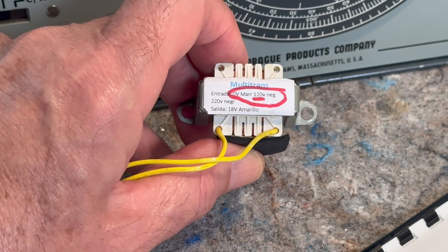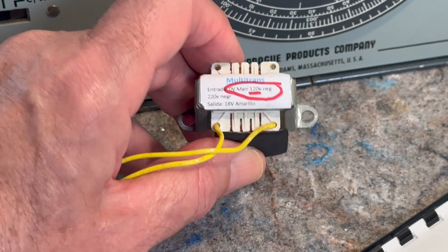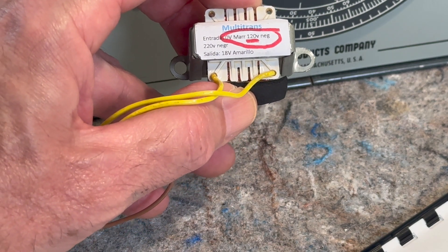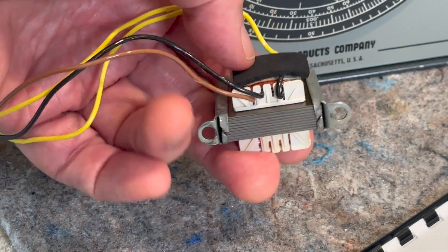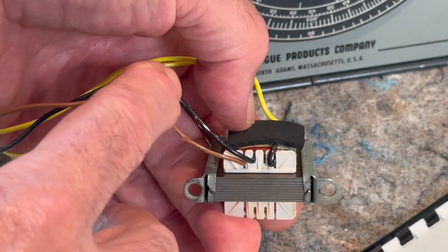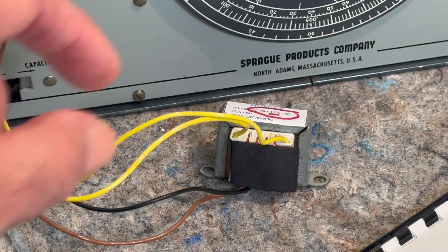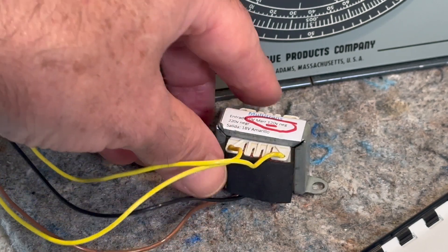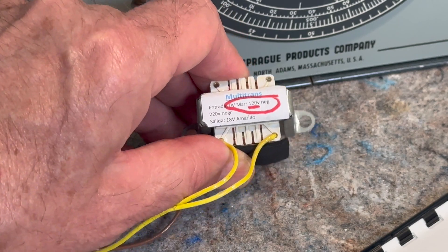You can see 'Entrada' — that's the entering voltage into the primary coil, which are the brown wires. It says 'Mar' and 'Negro,' which is brown and black. That's where the 120 volts comes in to the brown and black. And then the 'Salida,' which is 'Amarillo' — yellow wires — are where the 18 volts come out.